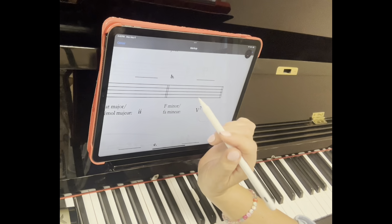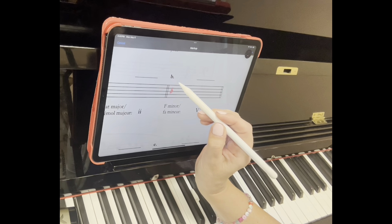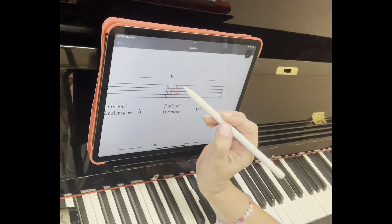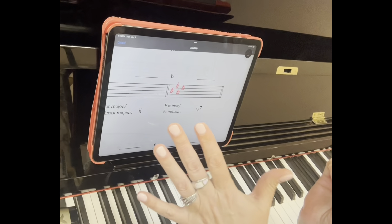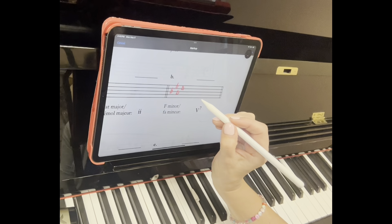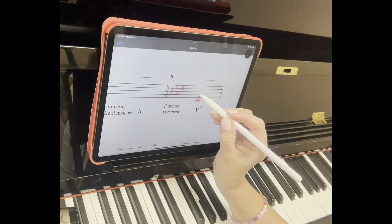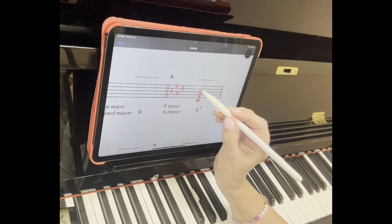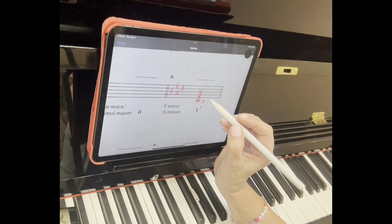The next one we have is the dominant seventh chord of F minor. So who is F minor related to? Remember, go three half steps up: one, two, three — A-flat major. What's the key signature? A-flat, so we're looking for flats. 'Battle ends and down' — always say one more word. Dominant means the fifth of F: F-G-A-B-C, so we're going to start on the C.